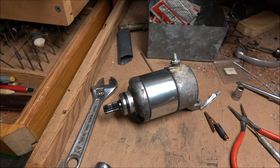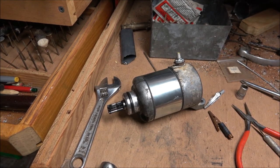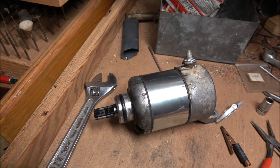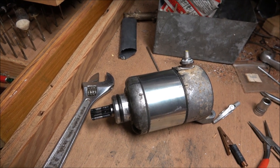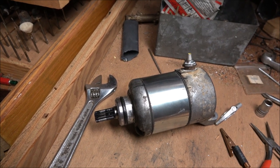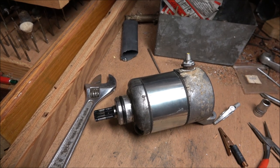The real trick here is how to get the springs and brushes back in there. I needed to open it up and see what's going on, and when I did, I couldn't get the brushes and the springs back in. So I found a neat trick on the internet where a guy used little blocks of wood, and I decided to use these alligator clips.